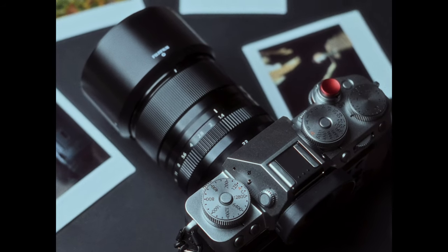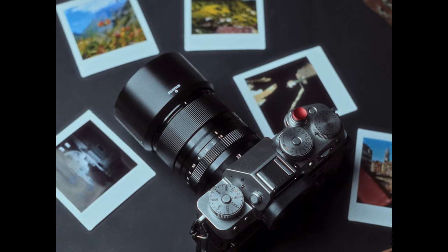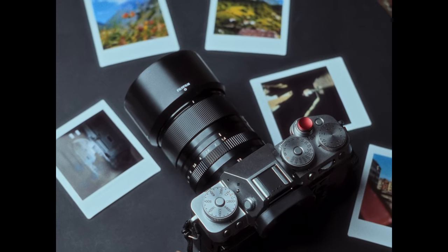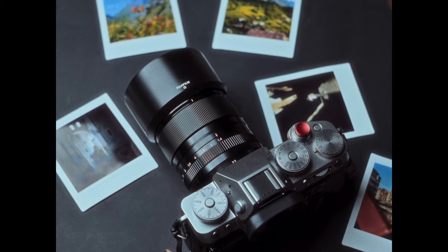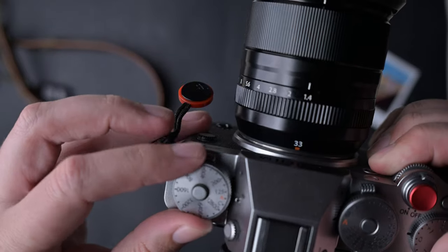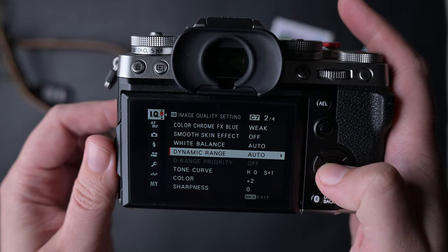Sadly, the recipes in this video will not work on all cameras, but you may find a version for your camera on Fuji X Weekly, or for those made by me you can ask me for help with the recipe in the comments below. While we are talking about Fujifilm simulations and recipes, let me tell you a couple of important tips for beginners.